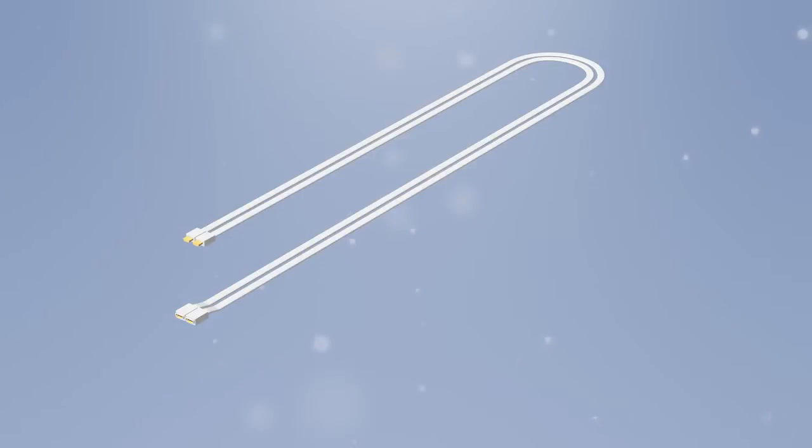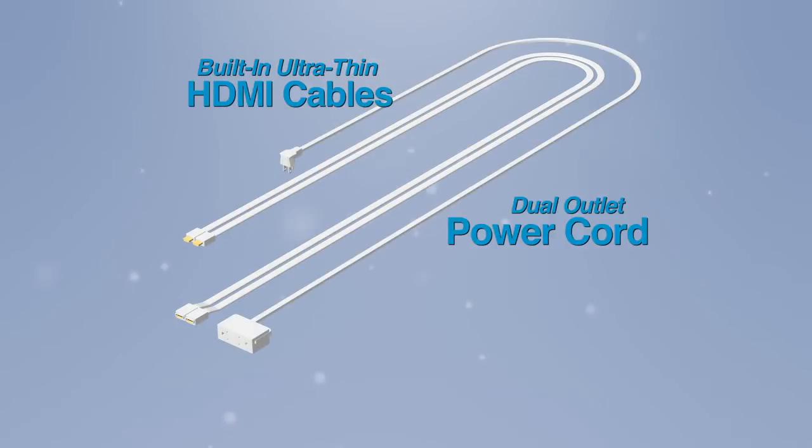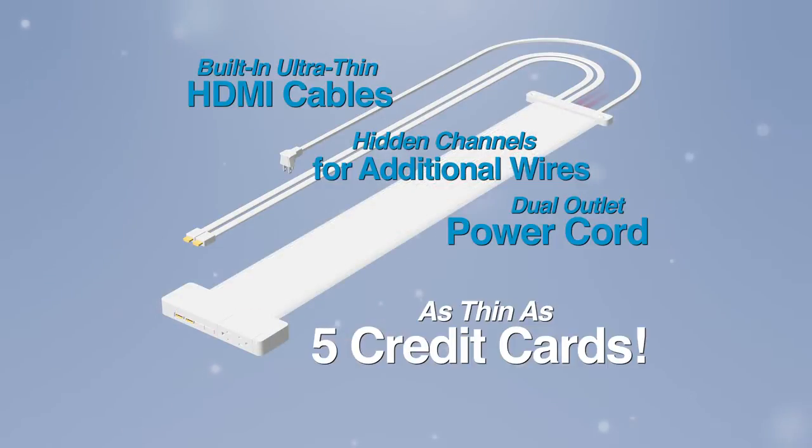Cable Conceal's completely integrated features include built-in, ultra-thin HDMI cables and a power cord, designed directly into a flat wall plate that's as thin as five credit cards.